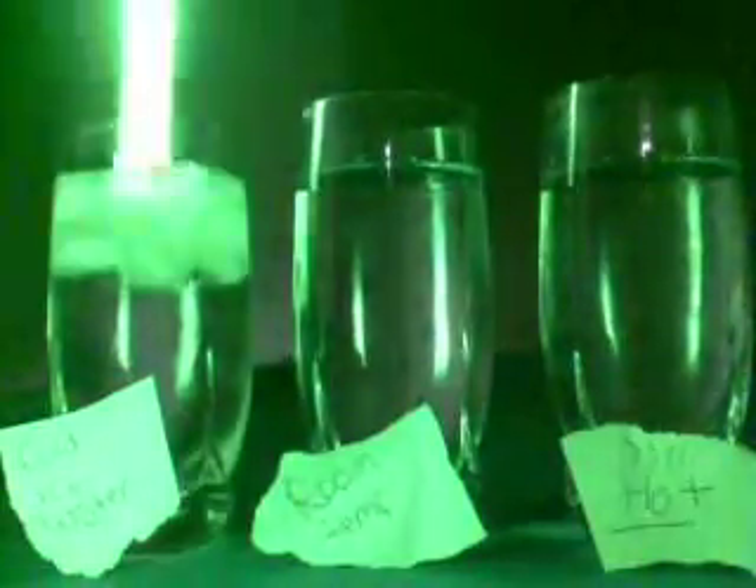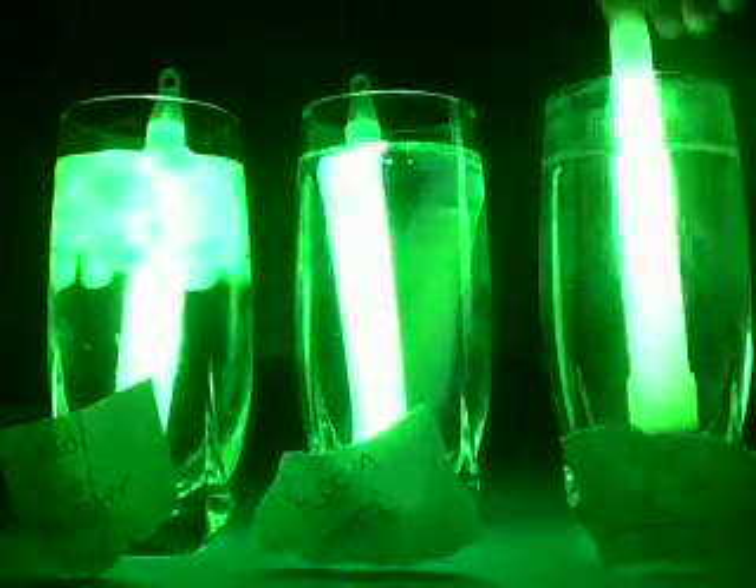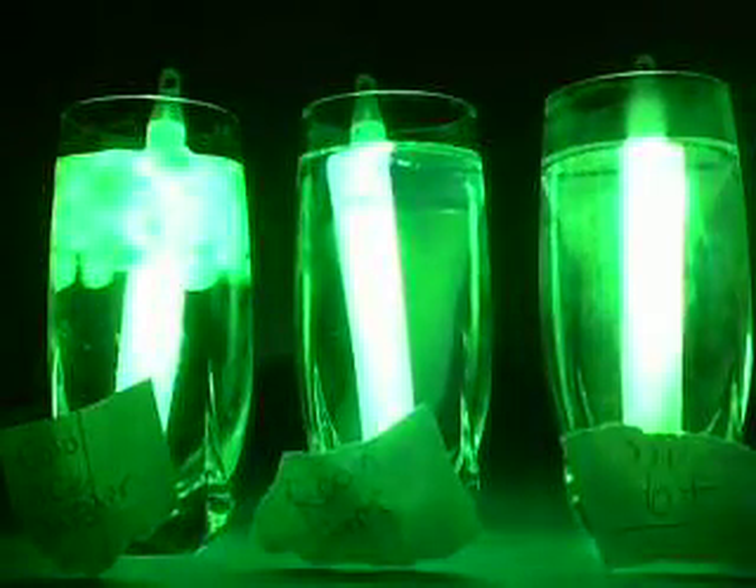I'm going to turn the light off and crack each glow stick. They all look about the same brightness. I'm going to stick this one in the cold water, this one in the room temperature, and this one in the hot. And now we will see what happens.